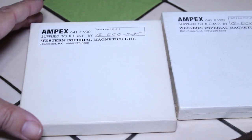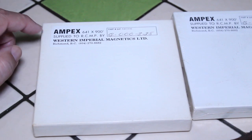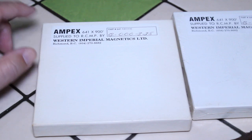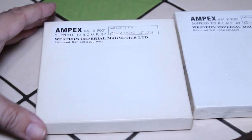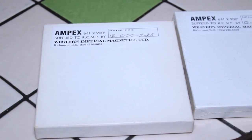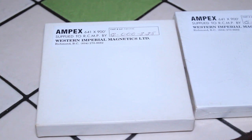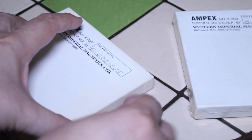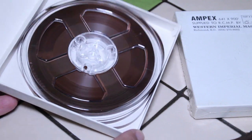These are Ampex 641 tapes, and it says they were 'supplied to the RCMP by Western Imperial Magnetics Limited, Richmond, British Columbia.' RCMP, of course, is the Royal Canadian Mounted Police. So I'm thinking these reels were intended for police interrogations or interviews — the kind of tape they used to record various interviews they conducted. One is still sealed, but I did open this one and use it — there it is, the 5-inch reel of tape.